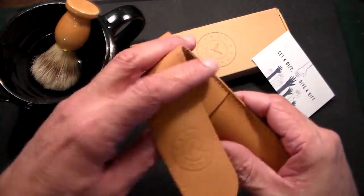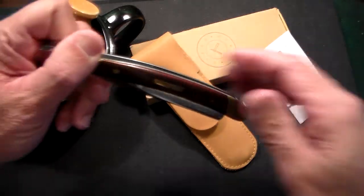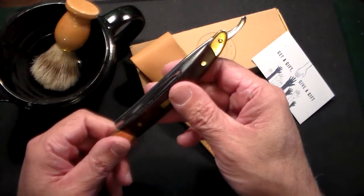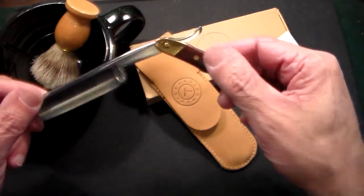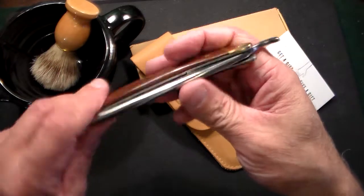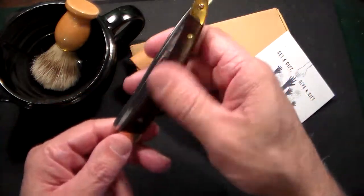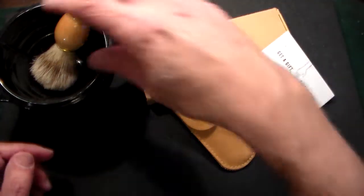I've been using Naked Armor for a while. I started out over a year ago with this one and I still absolutely love it. This is their Solomon razor — a gorgeous, beautiful razor with brass and wood, as you can see. It's got a little wear and patina after a year, which I really love, and I have nothing but good things to say about it.